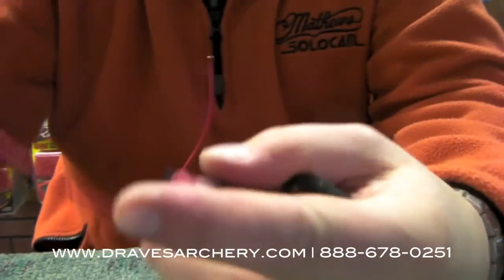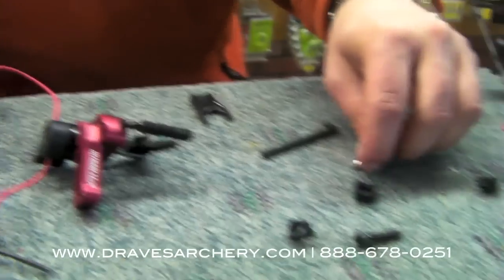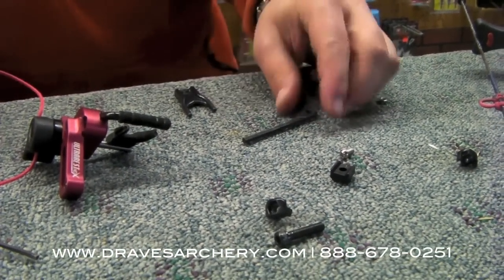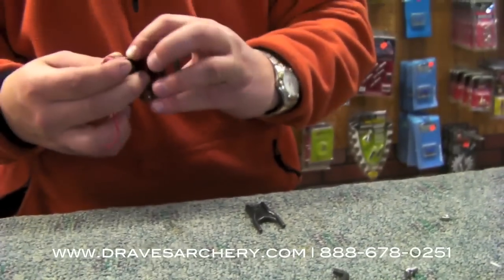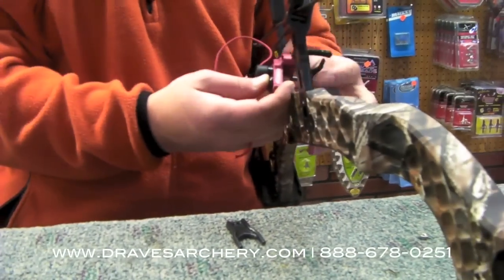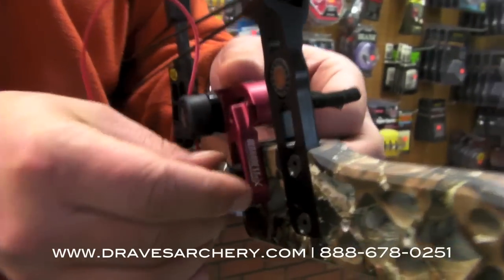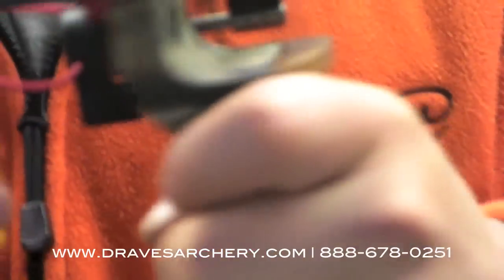Just like my D loops, they never come undone. All this stuff — you may need this if you're on a different bow like a Hoyt. This is a wrench to adjust, make the right and left adjustments. And then there's a bolt in the washer. Real simple. I always put them up really tight against the bow.